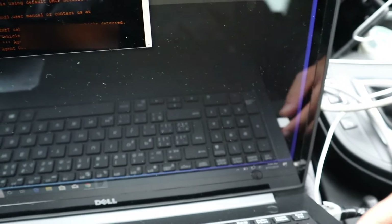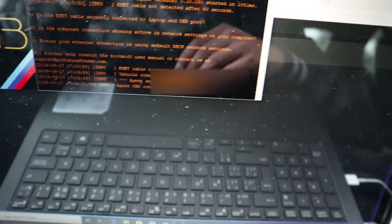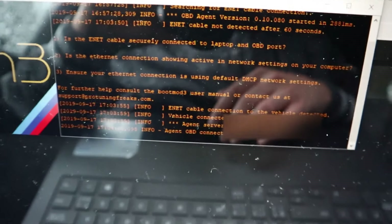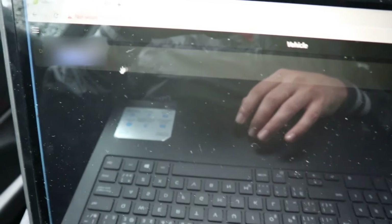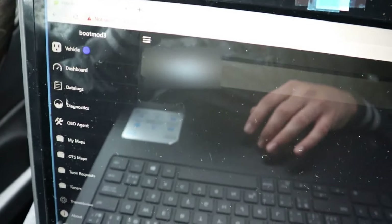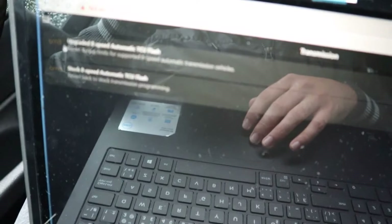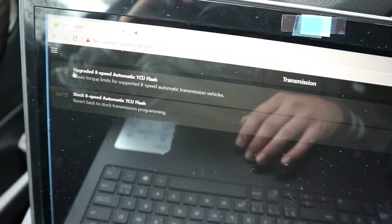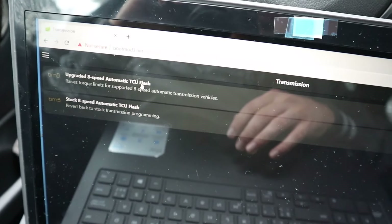You're gonna need your laptop and your e-net cable. The laptop should be connected to the internet so you can log into the boot mode website, and you're gonna have to open up the OBD agent with the vehicle on. Once you're logged in it should be under transmission. A couple of months ago it had a beta label here in brackets, but it's no longer in beta, so I decided to get this done now.